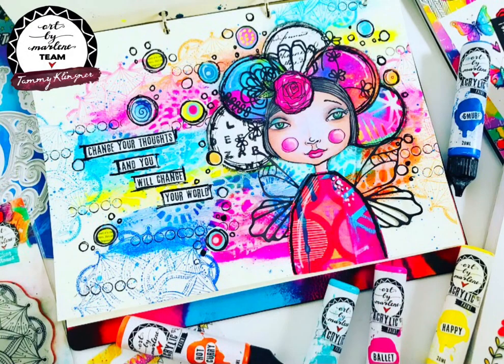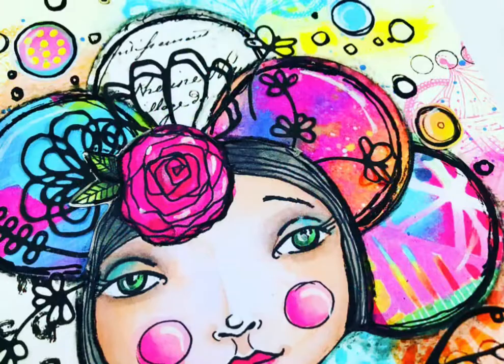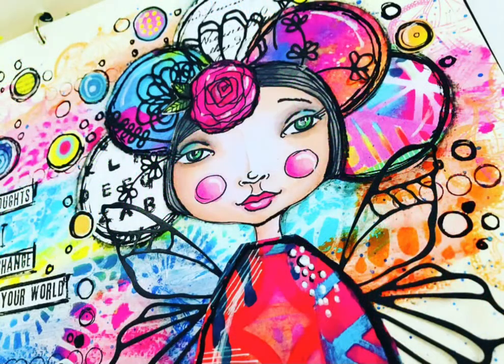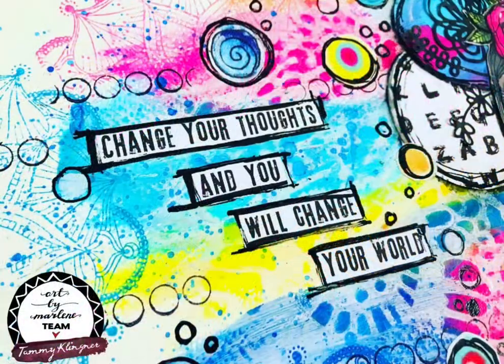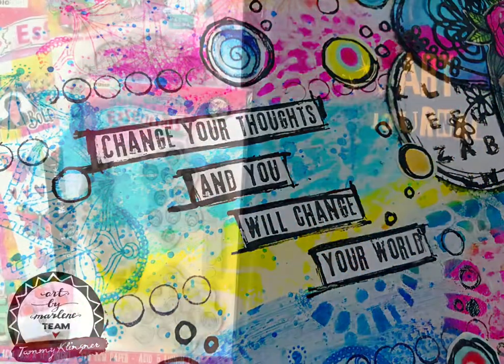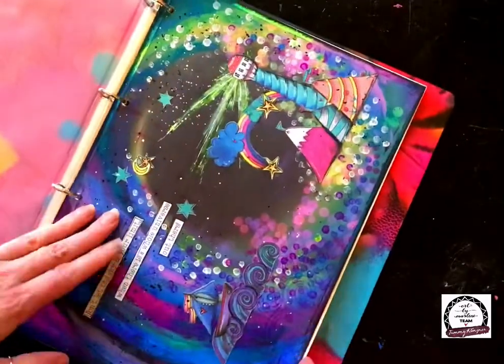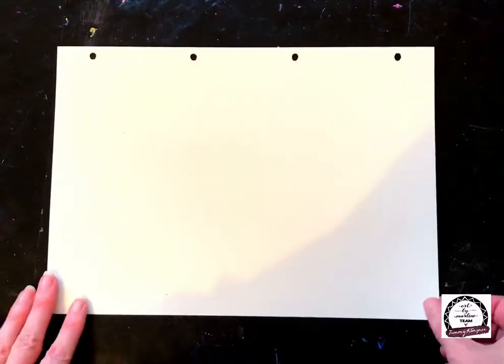Hi everyone, it's tamburamba here and I'm sharing another Art by Marlene journal page with you today. This one is a nice bright one and she's a sweet little girl who's going to change her thoughts and change her world. Please excuse my voice today — I've actually been quite unwell and I'm going to try and get through this without coughing.